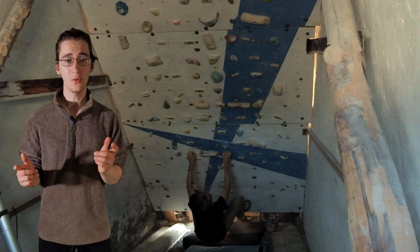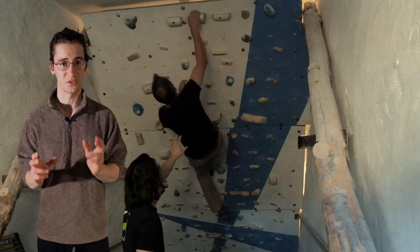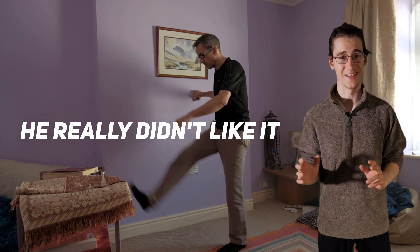It's a banger, but before getting him on the boulder I had my dad train on my wall at home for a while, just to get his climbing fitness up to scratch. I also had him do some stretching — he really didn't like it.